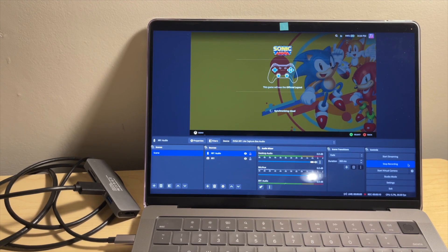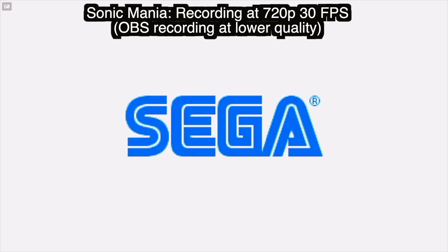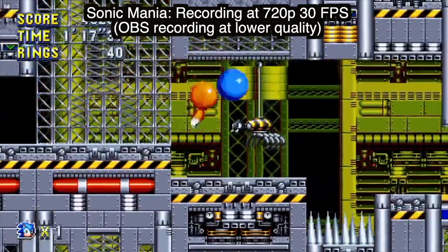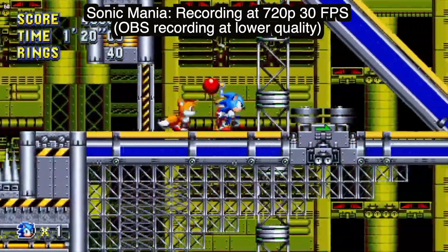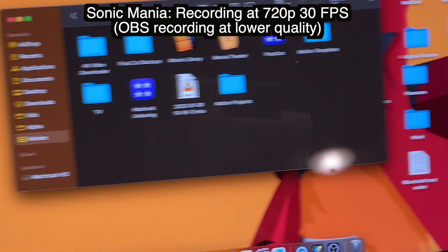The first game I'm going to show you is Sonic Mania. Regardless of what your console is running at, you will have to set OBS to capture your desired resolution and frames. I started with recording at 720p at 30 fps. Once you hit start and then stop record, your video will auto-save onto your computer, but you can always change the folder it saves to.